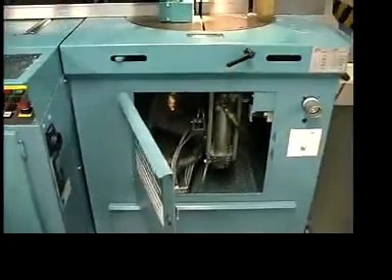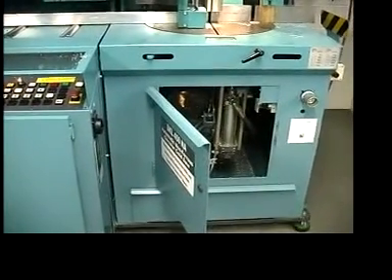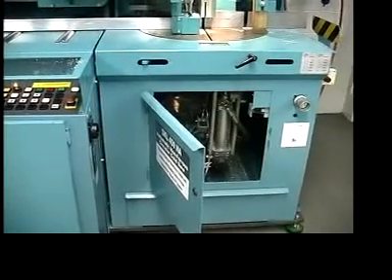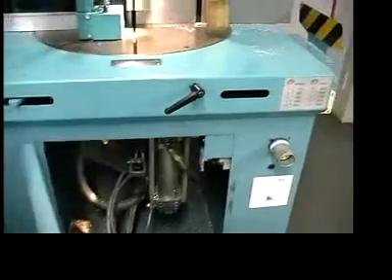Opening up the main door here — there is a mechanical electrical interlock on that. You have to wait about 20 or 30 seconds before the door will open, so you can't get in there with the blade running.